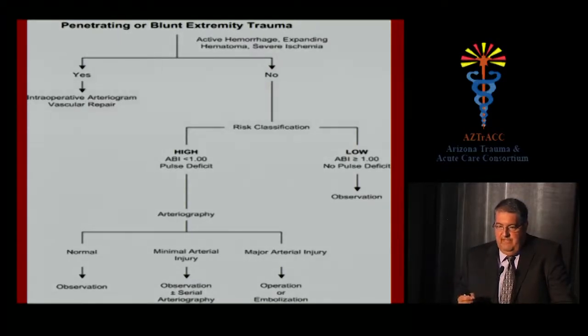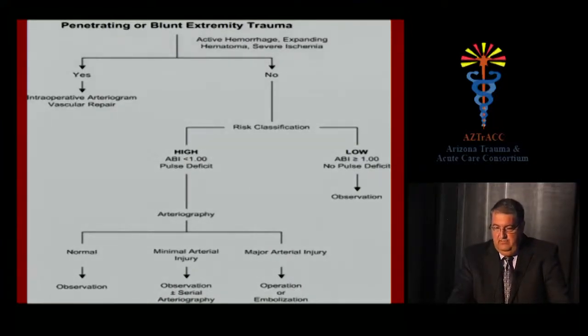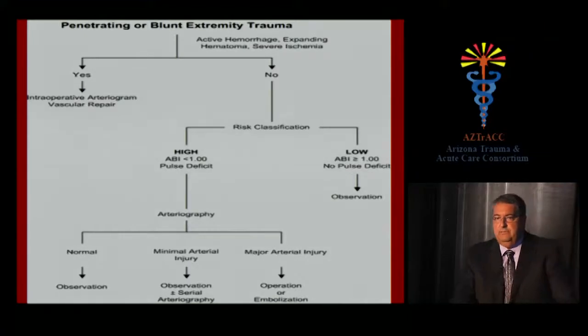If there are no hard signs of vascular injury, you can use an algorithm involving a risk classification strategy. One way is to use the ankle-brachial index as a screening test. If your ABI is less than one or there is a pulse deficit on physical exam, there is much higher risk of arterial injury. Using the ABI has essentially eliminated the need for angiograms, which are invasive, costly, time-consuming, and not free of complications.